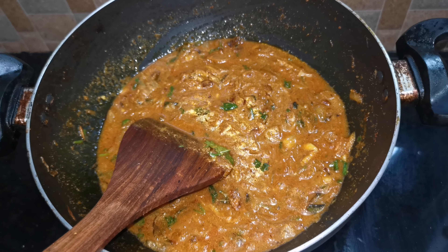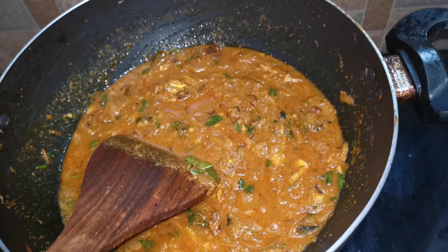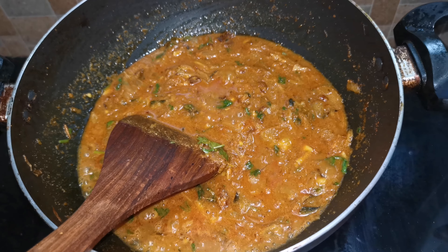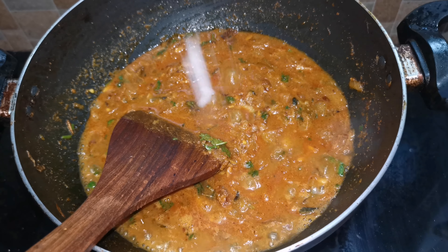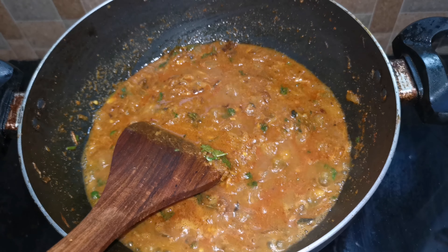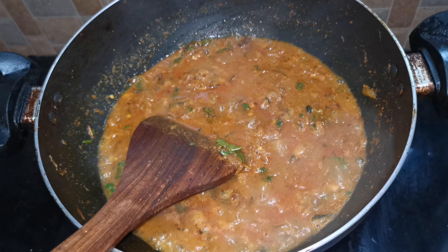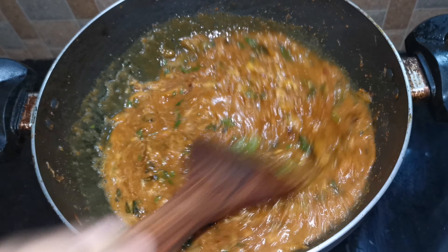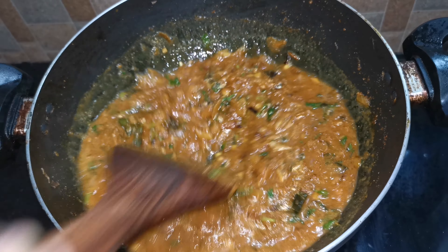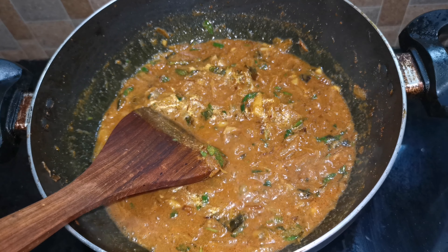I am going to add the high flame. I am going to give you a bit of onion. Now we will add the onion in the pan in a few minutes.